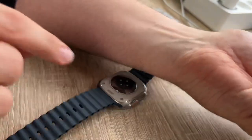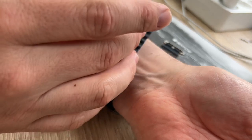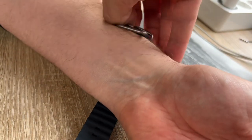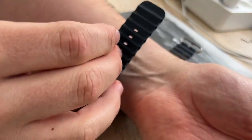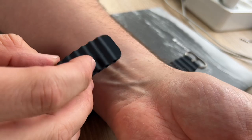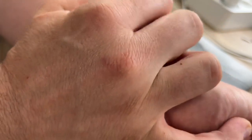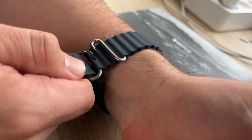Apple Watch Ultra packs incredible capabilities into a surprisingly small space. We have a GPS antenna, an Action button in international orange, dual speakers and a siren, a side button, a depth gauge, a three-microphone array, and a digital crown.